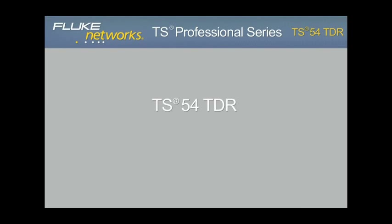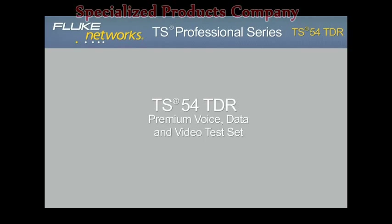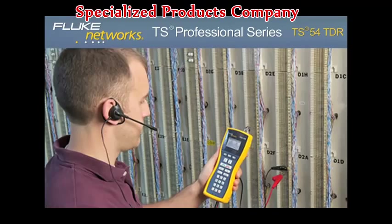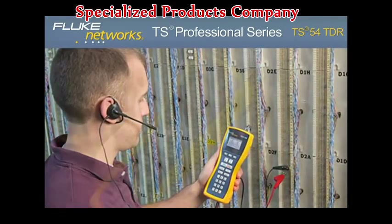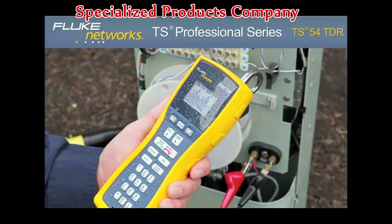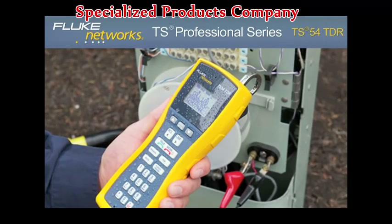The innovative TS-54 TDR is perfect for voice, data, and video technicians and communications service provider technicians who need a best-in-class test set that delivers 10 testing functions.